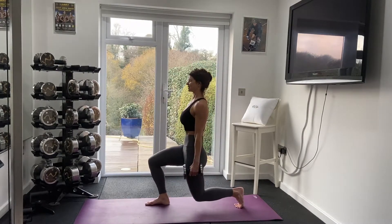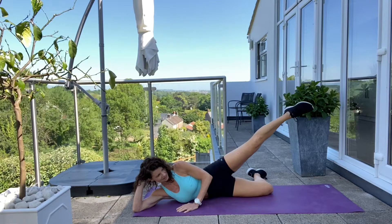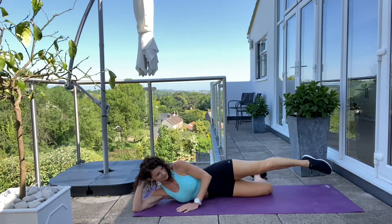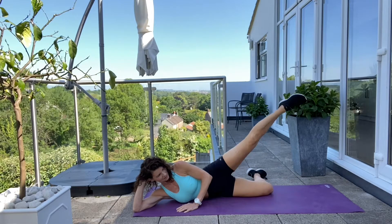If you want to build a stronger and better looking butt then my at-home glute strengthening workout is perfect for you. I have linked the video for you here and in the description box below. Come and follow along with me.